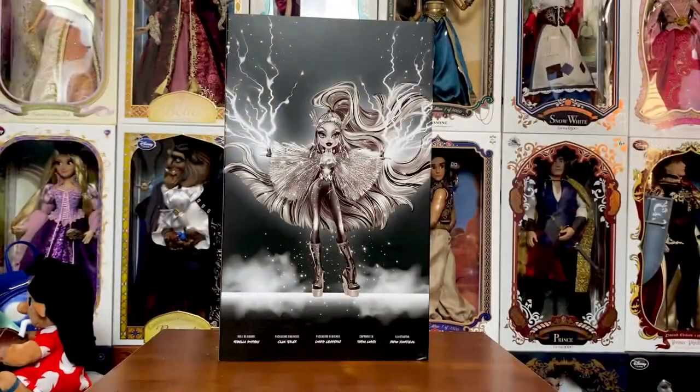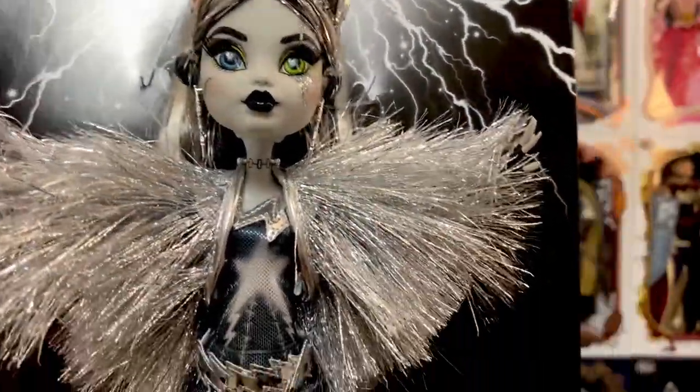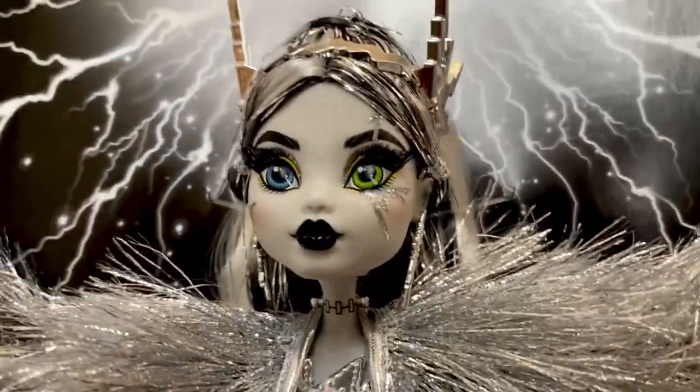That was fun and not too bad. I was able to slide her right out of the plastic. She is still on her backing — I'm not going to fully de-box her. I love how she looks in the box too much. Anyhow, let's go ahead and take a look at Voltageous here.